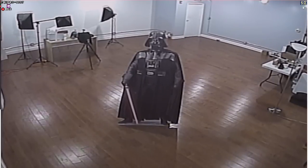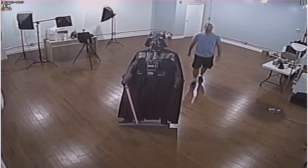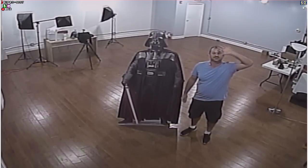I entered that door that's located straight across from where the camera is mounted. That door is 36 feet away from the camera and the camera is mounted about nine feet high. This room is 29 feet wide by 28 feet deep.